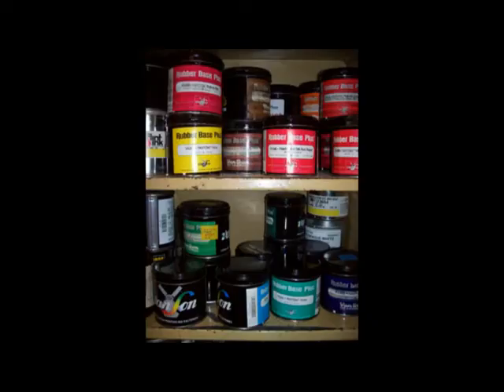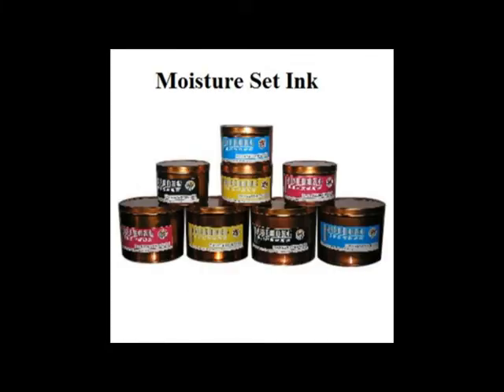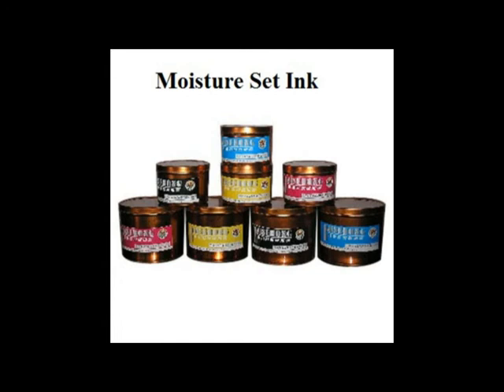The varieties of inks used in letterpress printing are rotary ink, heat set ink, moisture set ink, water washable ink and news ink. Rotary inks are commonly used in letterpress printing of books, magazines and newspapers. Moisture set inks utilize glycol vehicles that set fairly fast and are odour free, used in printing food wrappers and packaging.